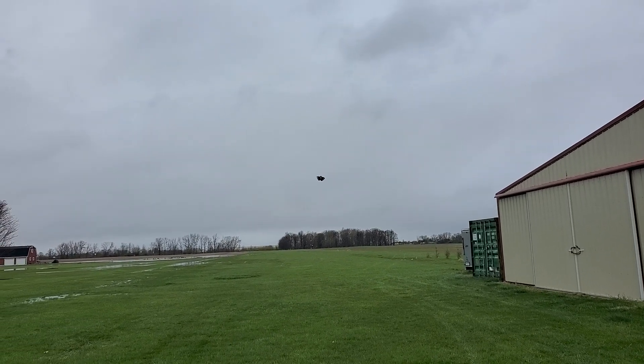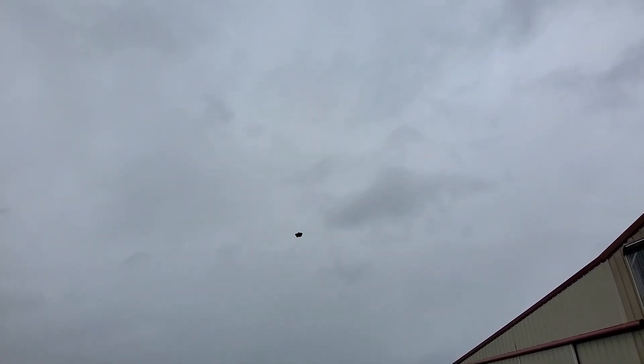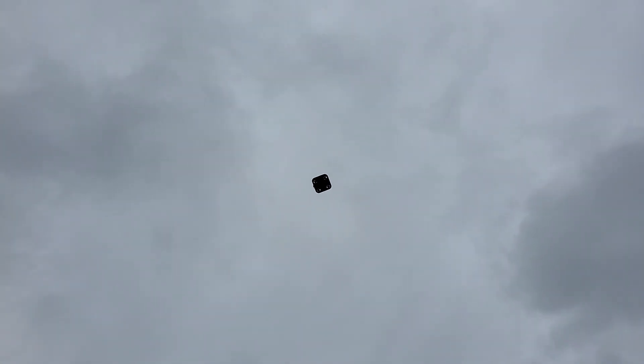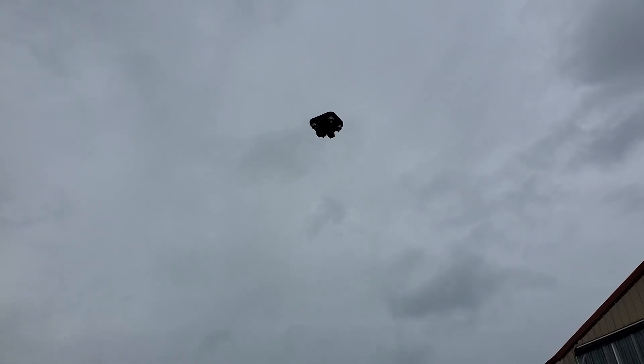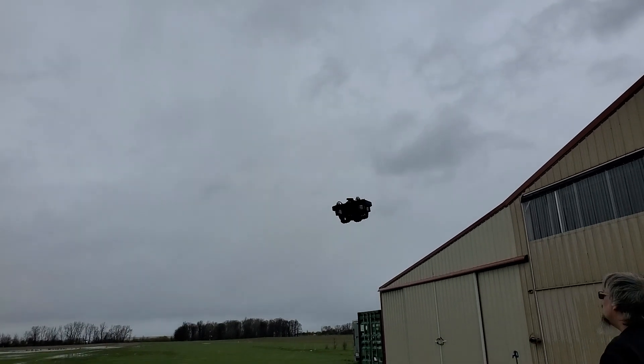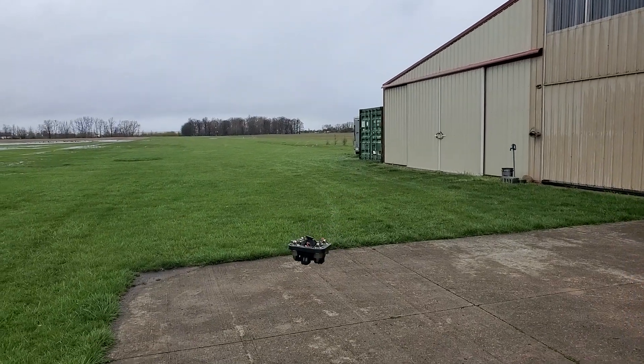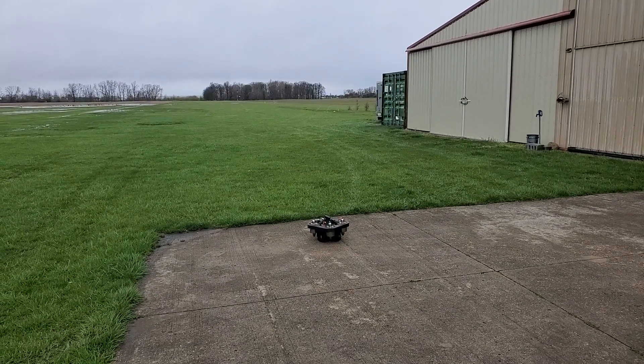And it should come back in for a landing. This will be a fully autonomous landing as well. Perfect.